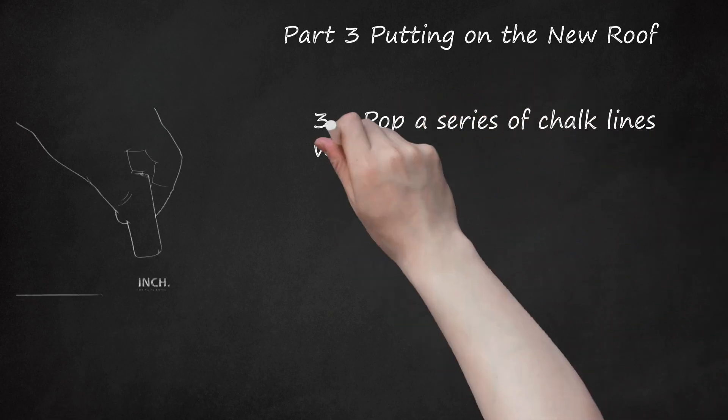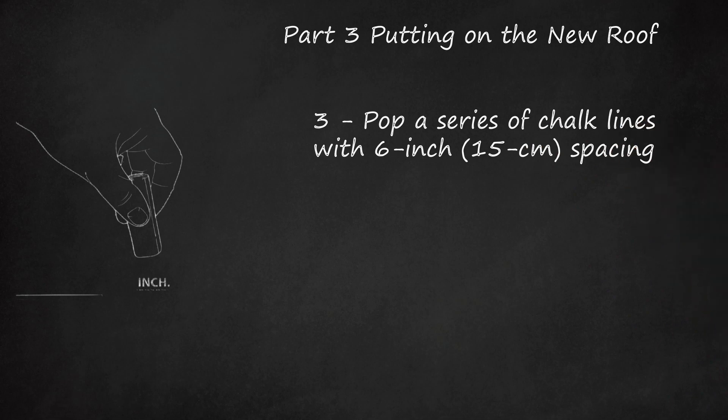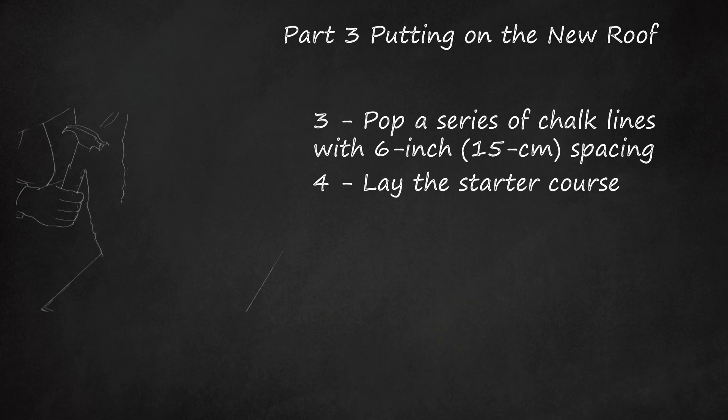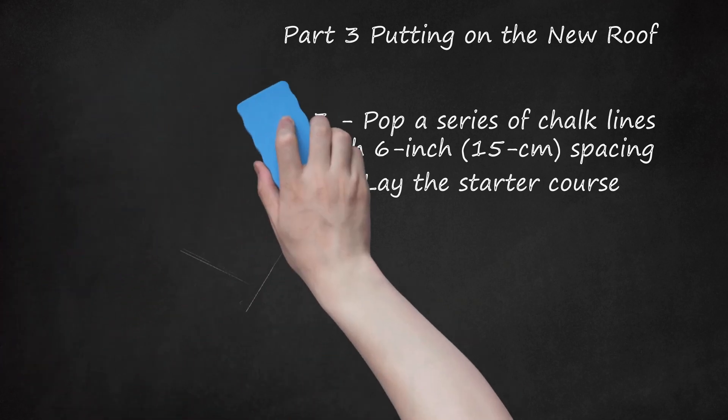Pop a series of chalk lines with 6-inch (15 cm) spacing to maintain straight course lines for the shingles. Lay the starter course following the chalk lines, nailing your shingles down at intervals of 6 inches (15 cm), with each nail spaced 3 inches (7 cm) from the top edge of the shingle. Depending on the kind of shingles you purchase, there may be a special starter row or a roll of strip material to cut to length. If you're using 3-tab shingles, put nails about 3/4 inch (1.8 cm) above the cutouts near where the tab meets the upper part of the shingle, and place a nail 2 inches from each end. In all, use 4 nails for each 3-tab shingle.